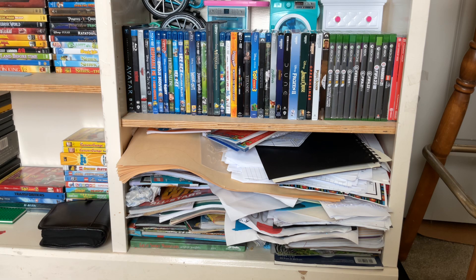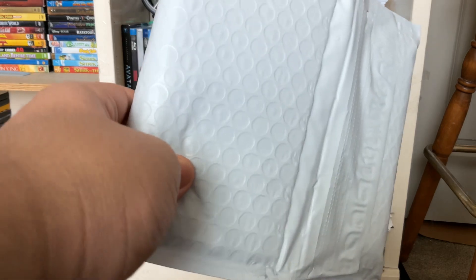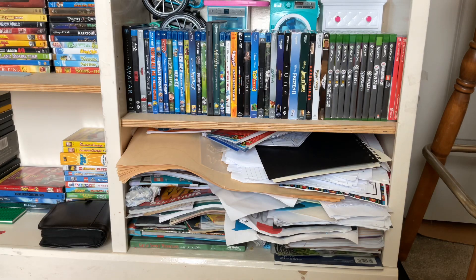Good afternoon, everyone. Cesar here. And guess what I got? I got another Amazon package. Three packages in two days. I'm doing another unboxing video for today.